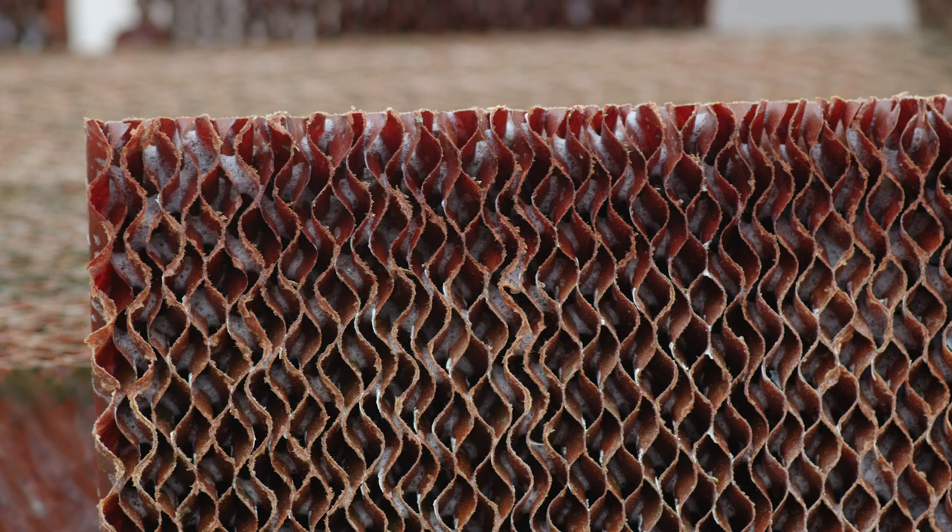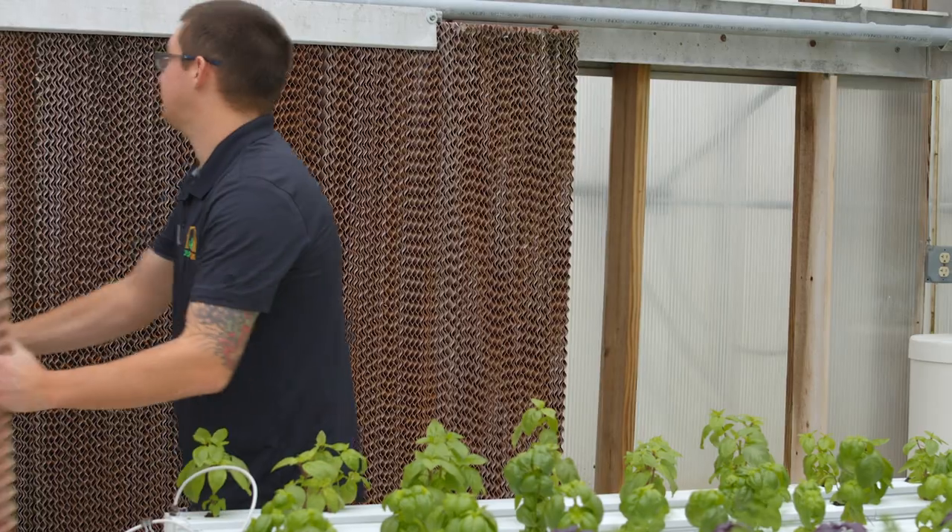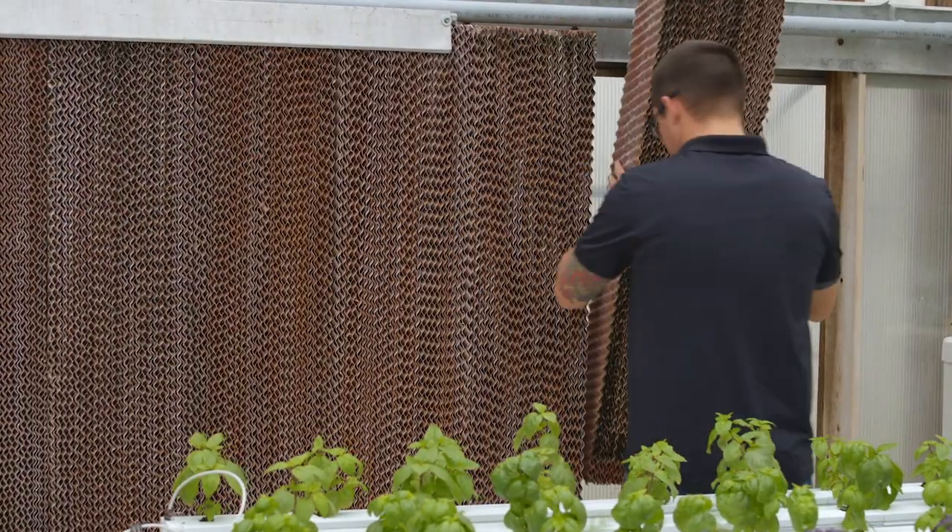The purpose of washing the pads is to remove salt buildup and algae. After they've been cleaned, allow the pads to dry before rebuilding the wet wall. Then place the pads upright into the drain pan.